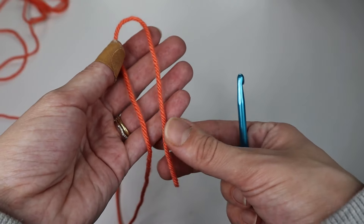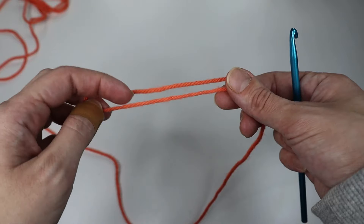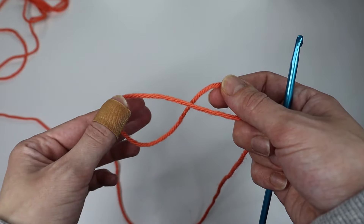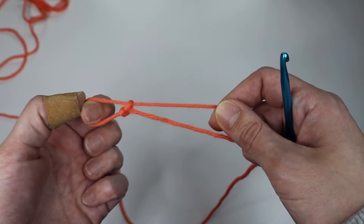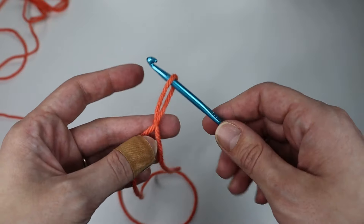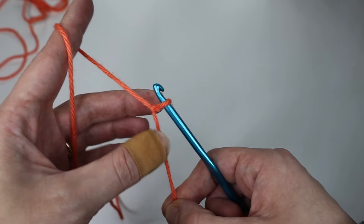To begin, you'll create a slip knot. You'll fold the yarn onto itself like this, then twist the yarn to create a little loop and come in through the back of that loop to grab the shorter strand and pull through. That creates a slip knot. Insert your hook and make that knot a little closer to the hook.